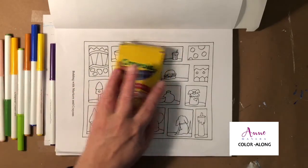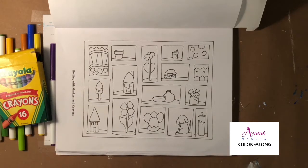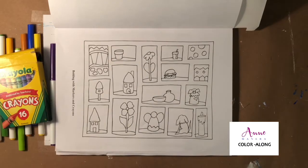You can find all of the supplies that I use for every color-along over in my Amazon influencer shop, and anytime you purchase something through one of those links I do earn a small commission. There's a list of all the products I use not only for the color-alongs but just on a regular basis — my absolute faves, things I'd recommend, and even a wish list.